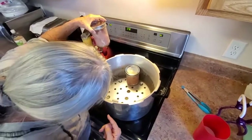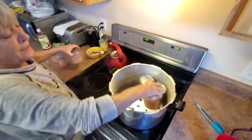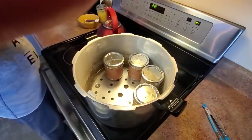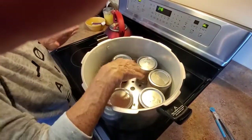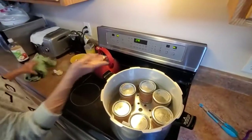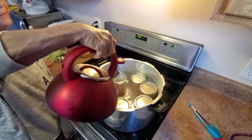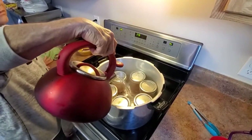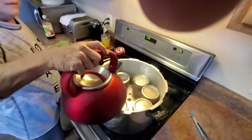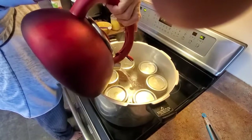You can't see in my canner anymore where the water line is supposed to be, so I tend to go like three quarters of the way up the side of my jars. I'm going to put some more water in — I'm going to use this water, it's already boiling. Except the chicken is cold, and I don't like to do cold and hot suddenly. I'm always afraid something's going to crack.